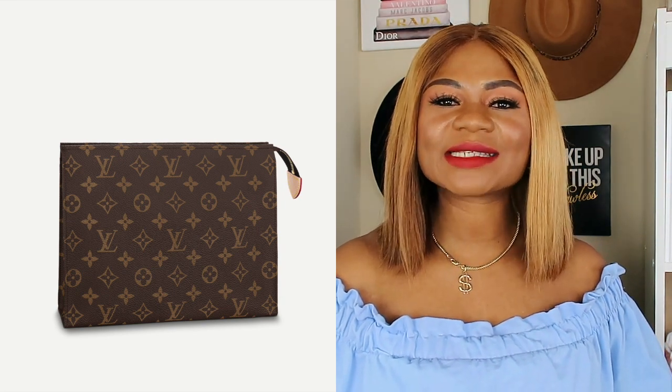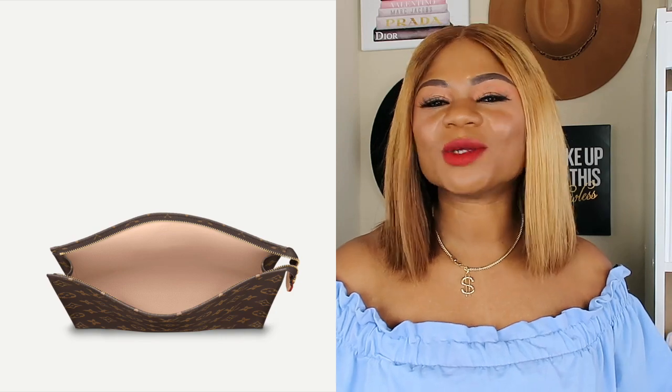Hello beautiful people, welcome back to my channel. By the title of this video you already know the purse we are going to be talking about today — my Louis Vuitton toiletry pouch in size 26. I got this purse a while back and I've been wearing it the same way, so I got tired of wearing it as a clutch and I looked for other ways to make it more versatile. I found this particular way that I'm going to show you today, so if you're interested continue watching.